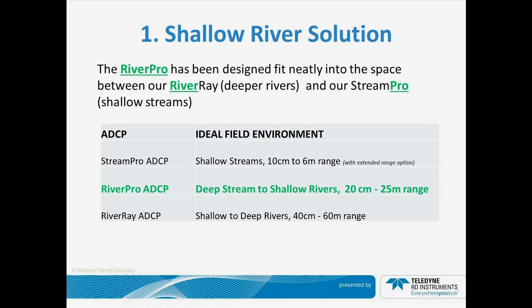This is what we consider a medium to shallow river solution. If you can see in our product line offerings, we have the StreamPro ADCP, which generally works from 10 cm to 6 m. The RiverPro takes us to that next step of 20 cm to 25 m of range. For our large river applications, the ever-popular RiverRay ADCP works from 40 cm to 60 m of water and will generally cover the deepest and largest rivers that we deal with in today's industry.